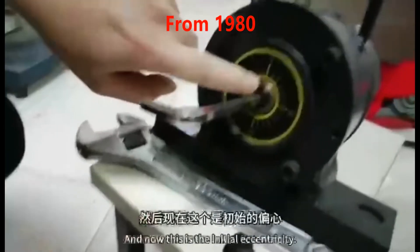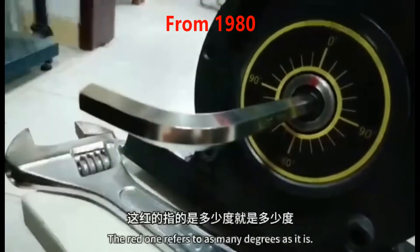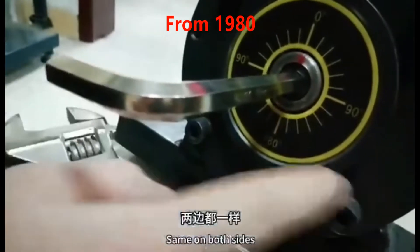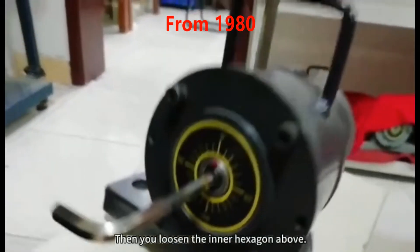Put this in, and now this is the initial eccentricity. The red one refers to how many degrees it is. The largest is 180, and it's the same on both sides.